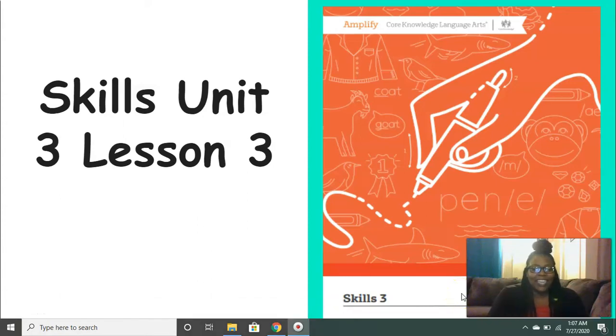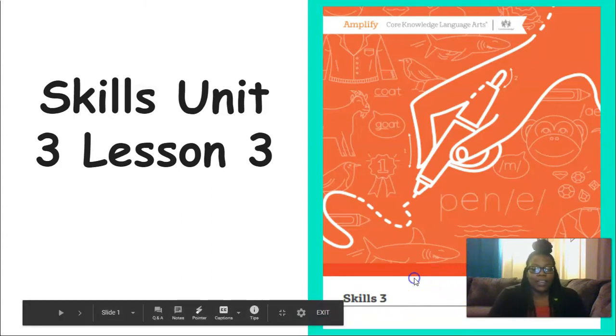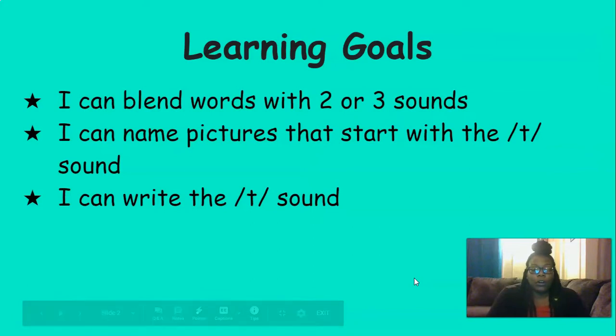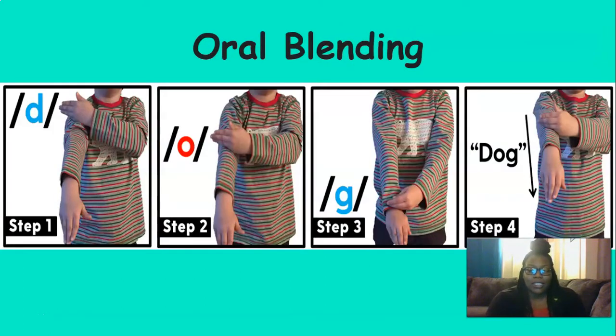Hi everyone, it's Mrs. Ferguson. Today we're going to be working on Skills Unit 3, Lesson 3. By the end of this lesson, you should be able to blend words with two or three sounds, name pictures that start with the t sound, and write the t sound. Let's get started.